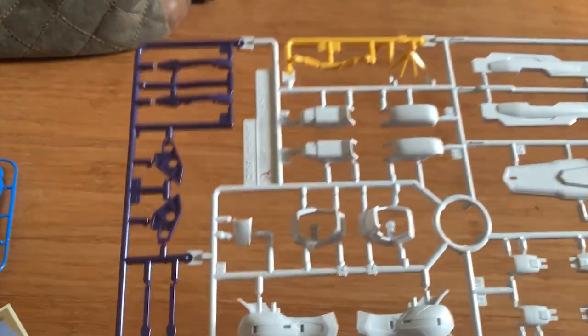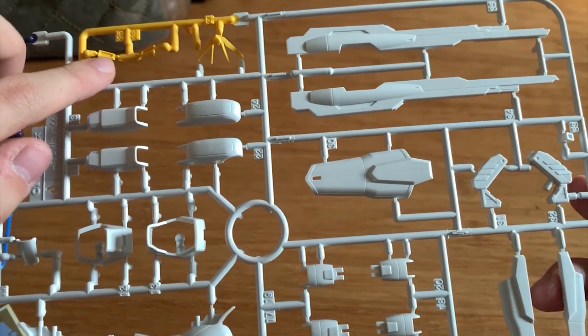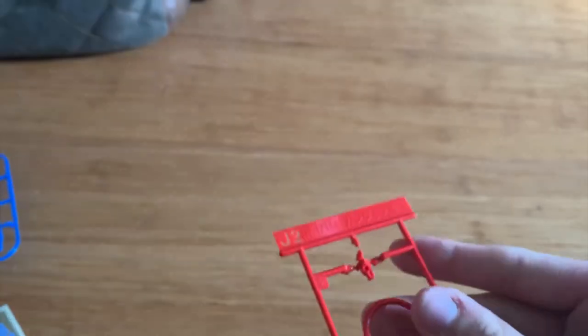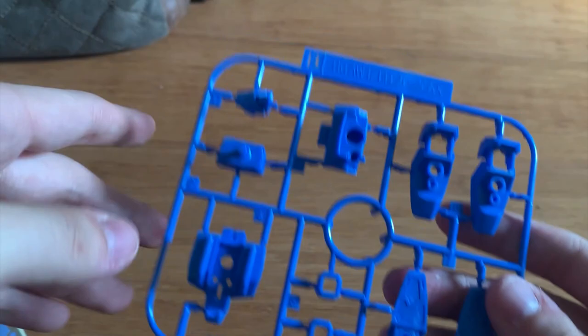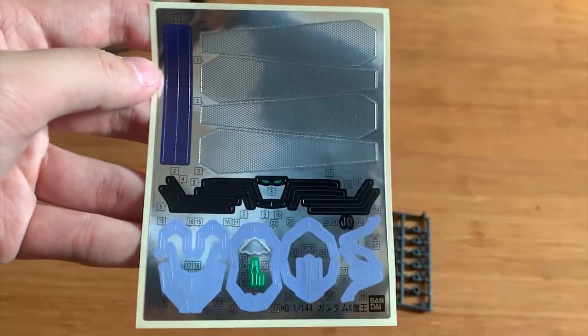This is the A runner — we have the satellite cannon and some other parts. I think this is the knee caps, the legs, the antenna, the torso piece, and shield parts. Then we have the new antenna, the head of the X-Mao. For the B runner, we have the legs, torso, and waist connector parts.